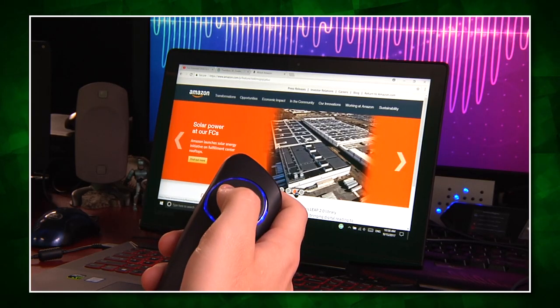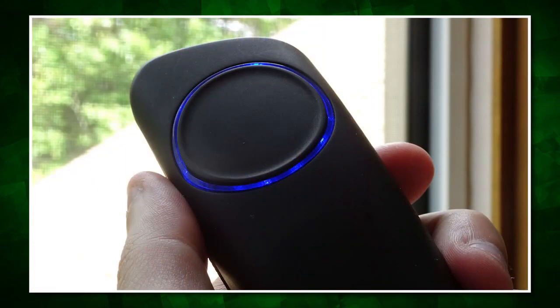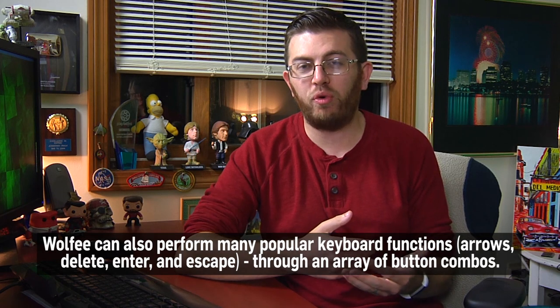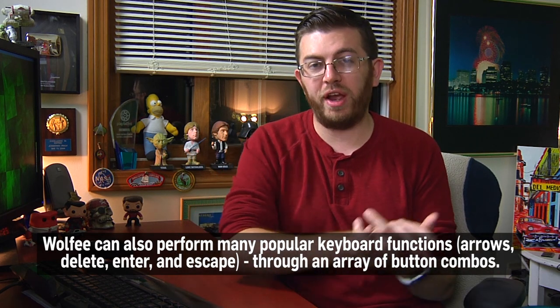Generally, Wolfie succeeds, with the exception of the overthinking part. Because there are only three buttons, you need to do a lot of different combinations to get all the different results, which can be kind of tricky, especially if you don't memorize the manual first. That being said, once you do get over that steep learning curve, the Wolfie is the kind of thing that could fly through a lot of operations much quicker and more comfortably than a traditional remote or air mouse.